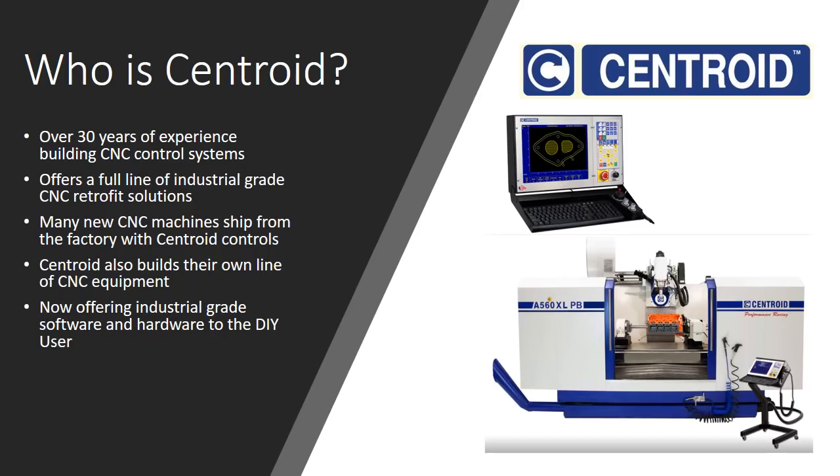Who is Centroid? It's important to talk about who they are because right now there are a lot of people entering the CNC space. There are control systems coming from all over the place — the tried and true options like Mach 3 and Mach 4, Linux-based systems, and all these Kickstarter companies that seem to be coming out of the woodwork. That can be a little overwhelming because you're not really sure who to go with.